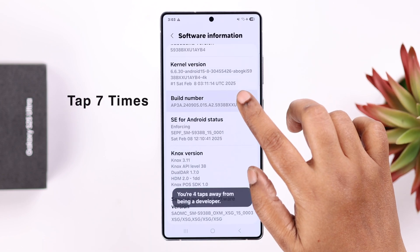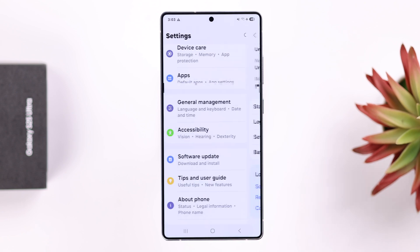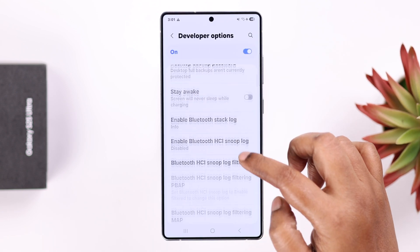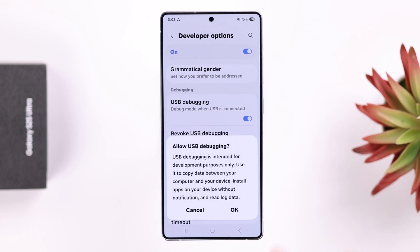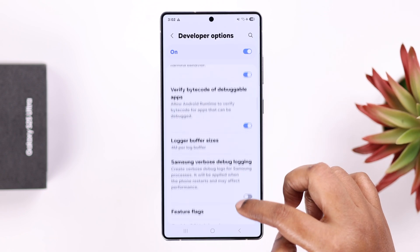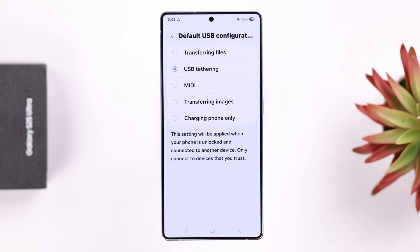If that didn't solve your problem, open Settings, go to About Phone, then Software Information, then Build Number. Tap on it seven times to open Developer Options. Go back two steps and under About Phone, find Developer Options. From there, enable USB Debugging and tap OK on the pop-up.